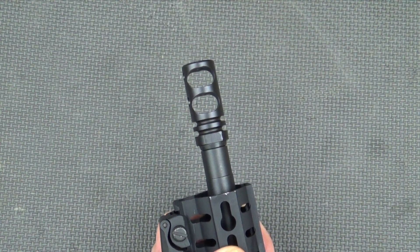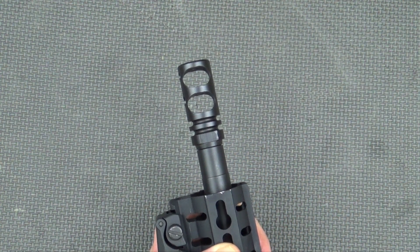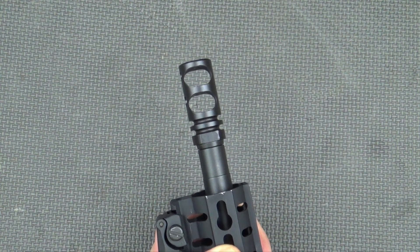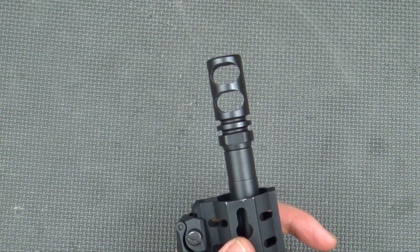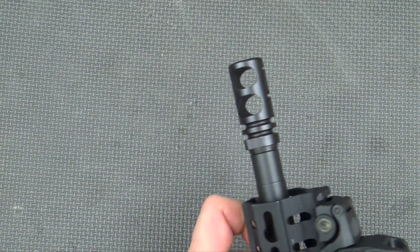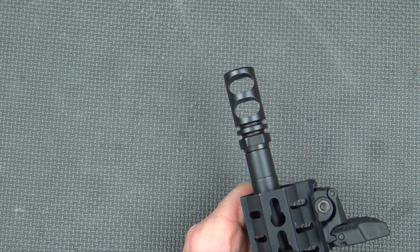The brake is made of nitride and stainless steel, and you can see here, despite being fired with lots of corrosive 5.45 ammo throughout the review, we do not have any sort of rust or buildup on there. It's still going strong. It's a really basic design that works extremely well — a two-port design with two chambers as well.